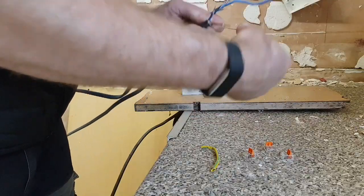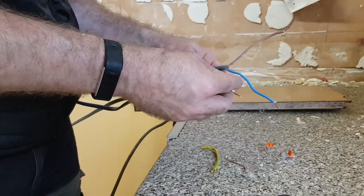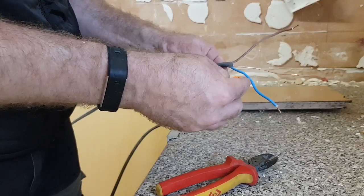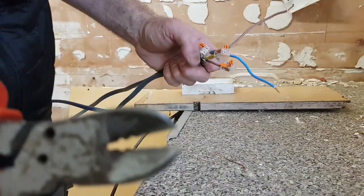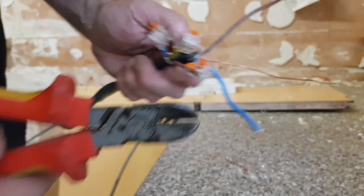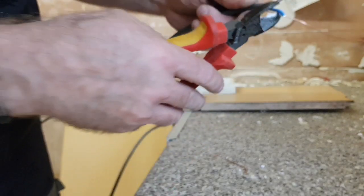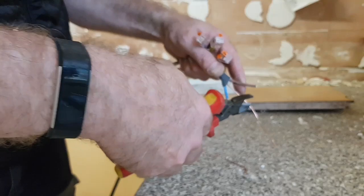I'll go and show you. Pop one on there, one on there like that. Bit of sleeving. Absolutely love these CK cutters - you can see how they just cut off. It's great, you can cut right through it with this side, just hold this there, then select the second hole down and cut just the insulation off. I use this pretty much every day.